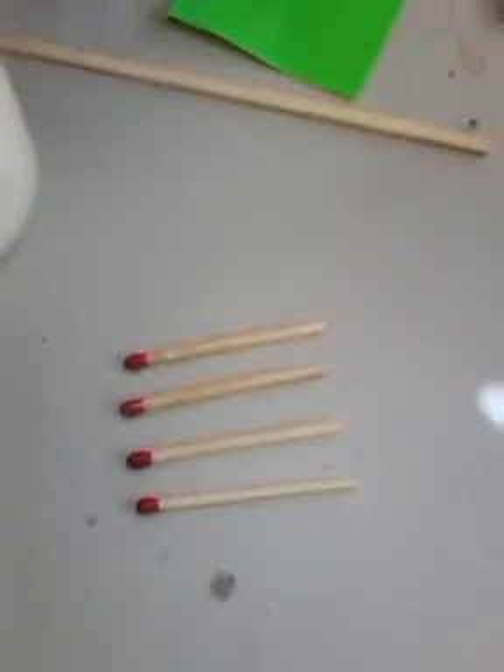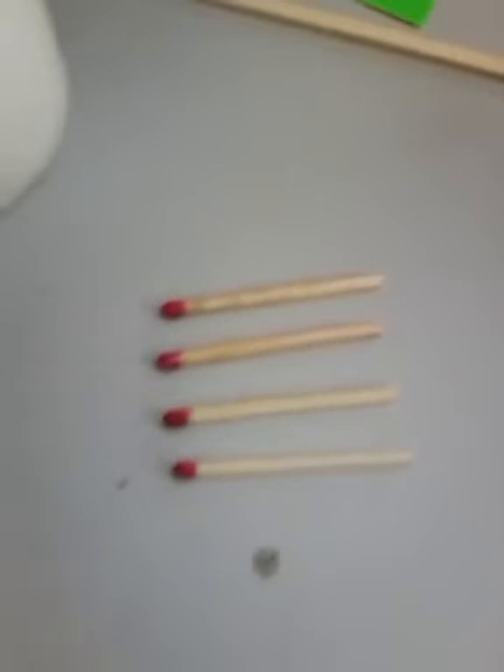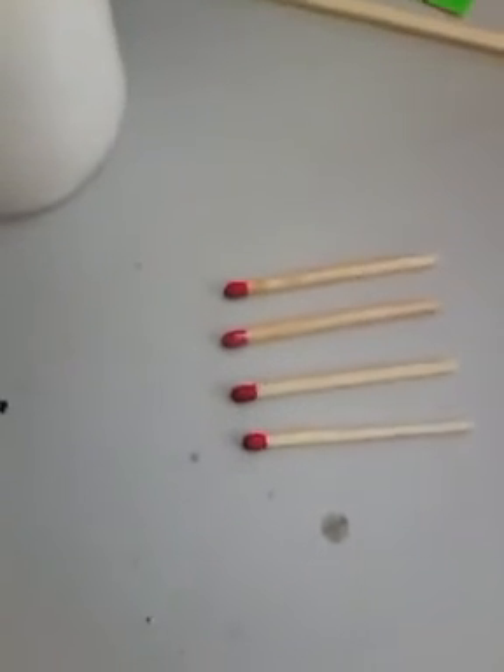Hi guys, it's Hikerboy16. What I want to show you today is how to easily and cheaply waterproof matches. I don't know about you, but when I bought factory waterproof matches, they don't work very well.